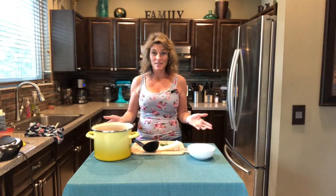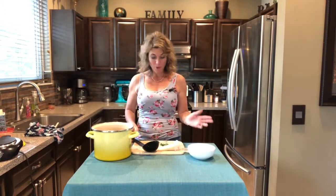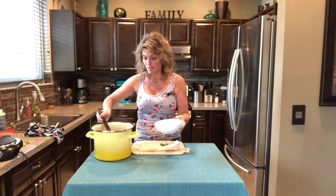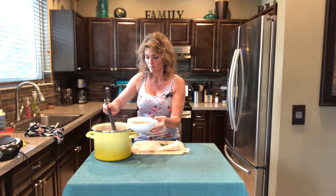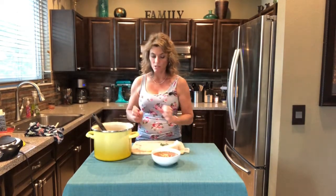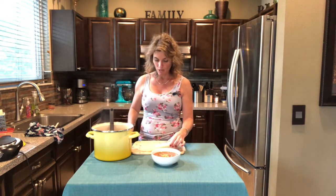The soup's done — seriously, how fast was that? Ten minutes of cooking time, five minutes max of prep time. Go ahead and scoop it. That pasta will continue to suck up the broth and expand, so scoop it right away or pull it off the burner while it's really al dente so it doesn't get overdone.